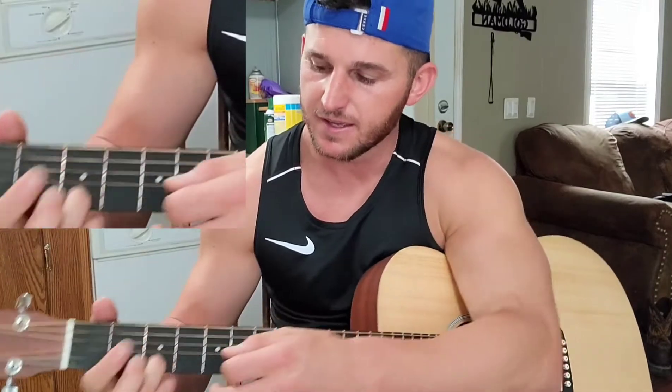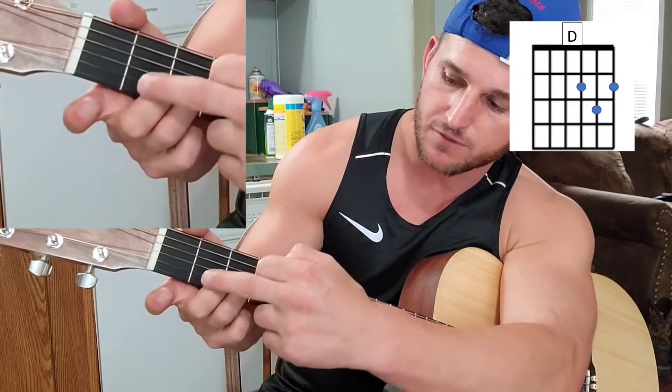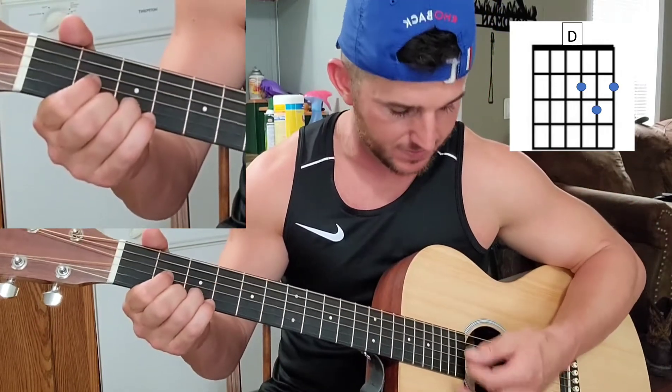And then a D — you're going to take your middle finger and it's going to go to the bottom string, second fret. Point finger, third string up, second fret. And lift your pinky off of this bottom string here, just a little — just get it off of there. That's your D.